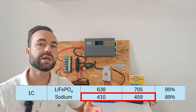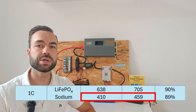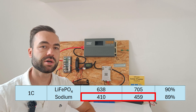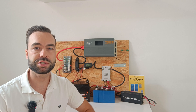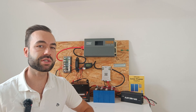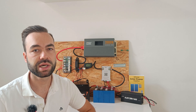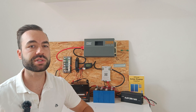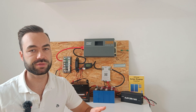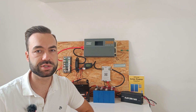You'll notice something interesting in the sodium results at 1C. The voltage of the battery dropped significantly under load, which led to a lower recorded capacity of 410 watt-hours. The inverter shut down early because the battery voltage fell below its minimum input voltage. This didn't happen with lithium iron phosphate, because it has a very flat voltage curve and handles high current loads without much voltage sag.